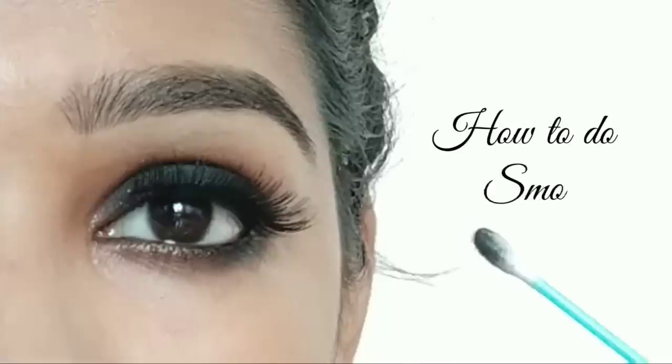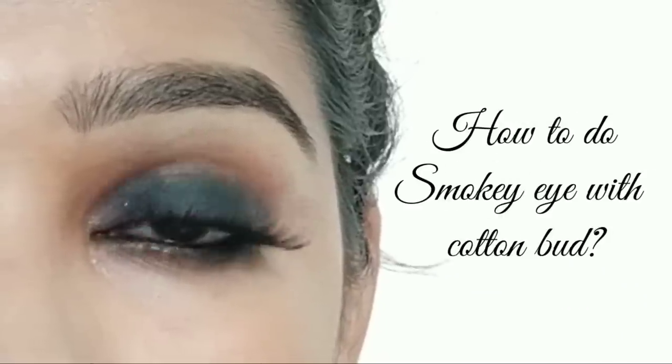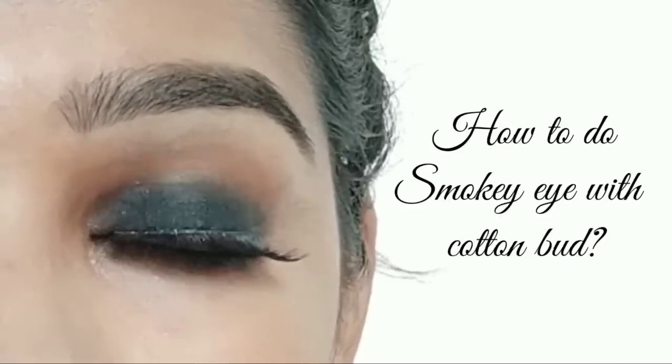Hello everyone and welcome back to my channel. My name is Rakshara. I am doing a very interesting video today. This is a smoky eye tutorial using a cotton bud. This is how we create smoky eyes.